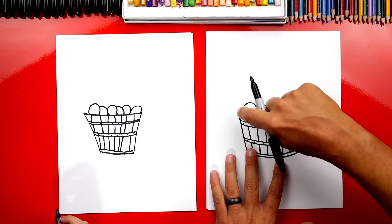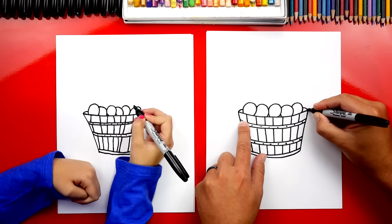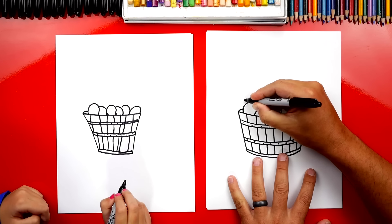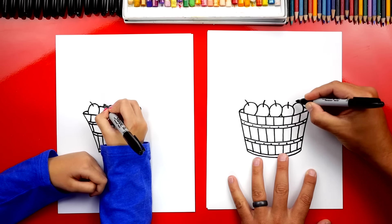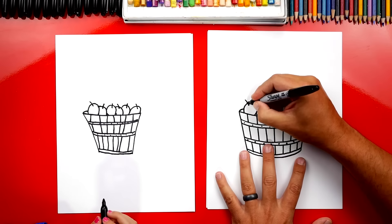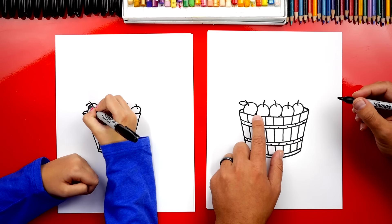You did it! Now over here on this side, since there's a little piece overlapping or sticking out, I'm going to draw a line that connects back in like that. Now it looks 3D. Let's add the stems to our apples — I'm going to draw one stem sticking out on each apple all the way across. Now I'm going to add a leaf sticking out of the stem.